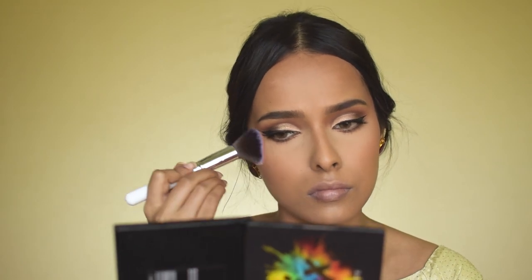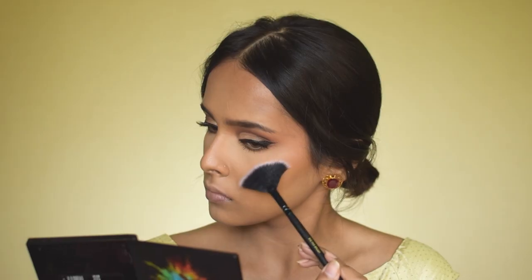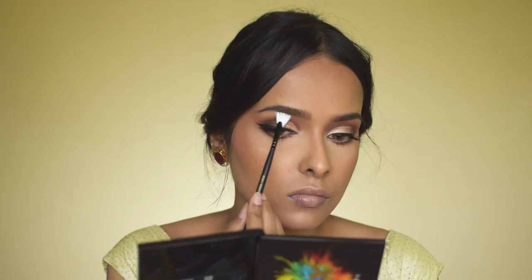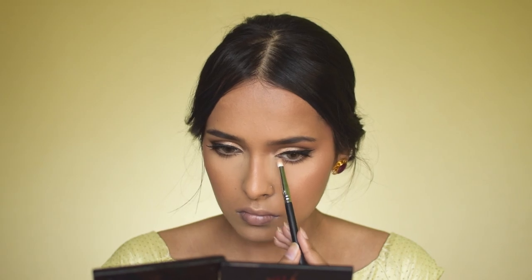Since most of the base products so far have a matte finish, I'm using a setting spray — the Puck Micro Finish Makeup Fixer — to make the look long lasting and bring back some dewiness. After that, I'm using the K-Beauty Highlighter on my cheekbones, brow bone, and inner corner. If you're using a powder highlighter, always apply it after your setting spray so it performs really well.